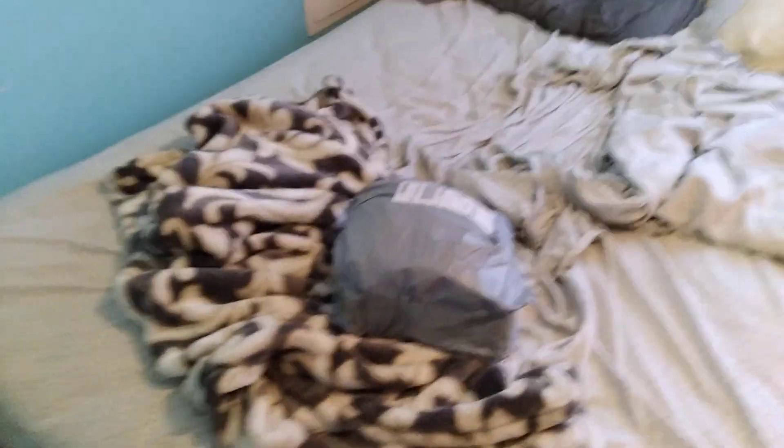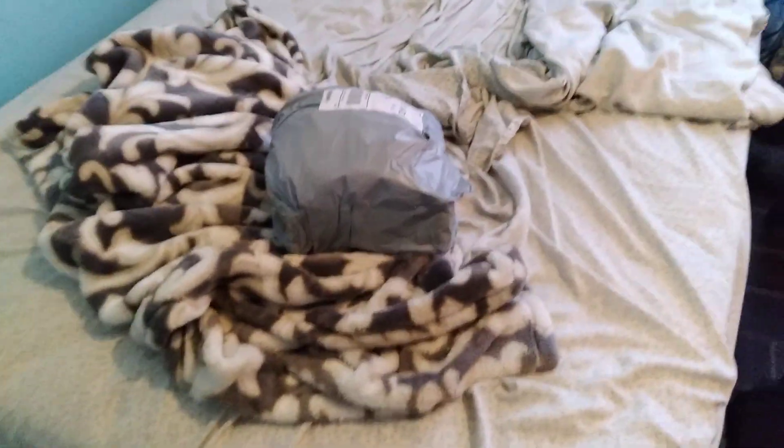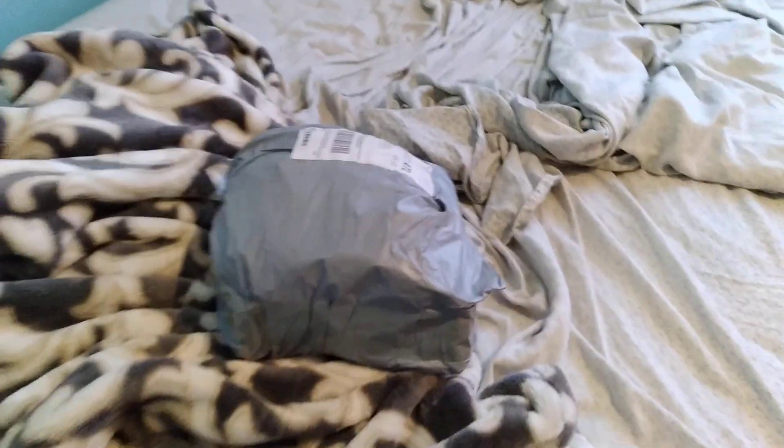Alright guys, it's unboxing time. I'm a little bit tired because I just got back from airsoft. This might be the last package I got, and also the other package I got was this green gas — I didn't open it up because I had to use it on the day of airsoft. So yeah, really quick.